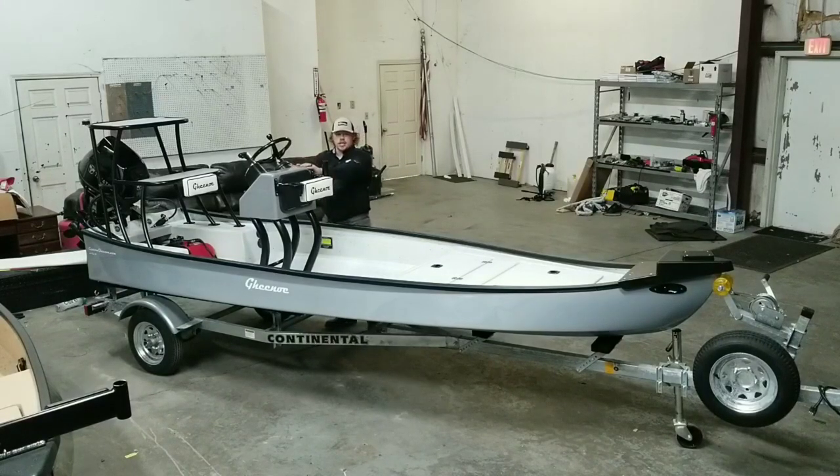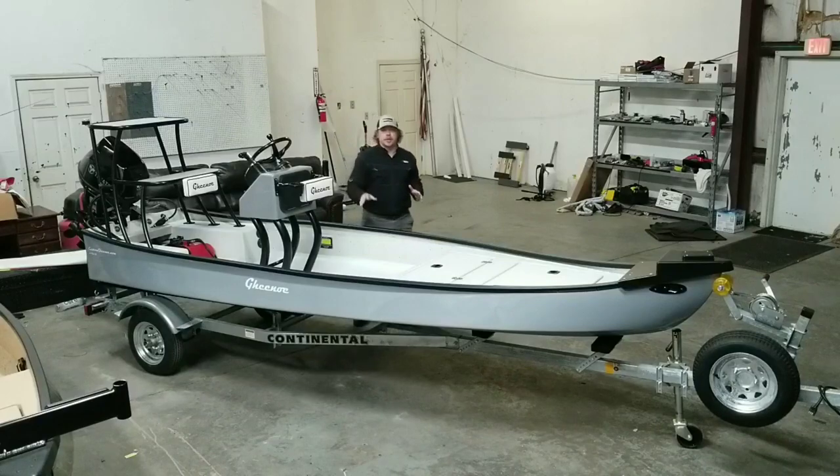We're going to get to this console in a second and give you a quick run-through of the way this particular boat is set up and why we set it up this way. Just remember, Custom Guine really is a custom boat builder — if you can dream it, they can come up with it. So hang tight, we're going to go through this boat.